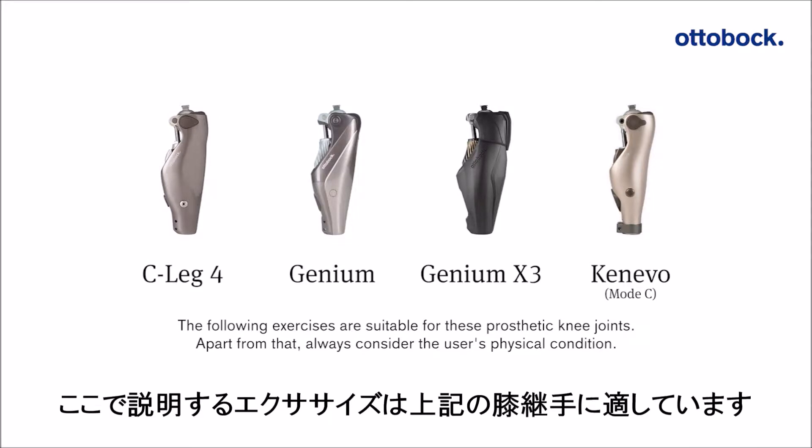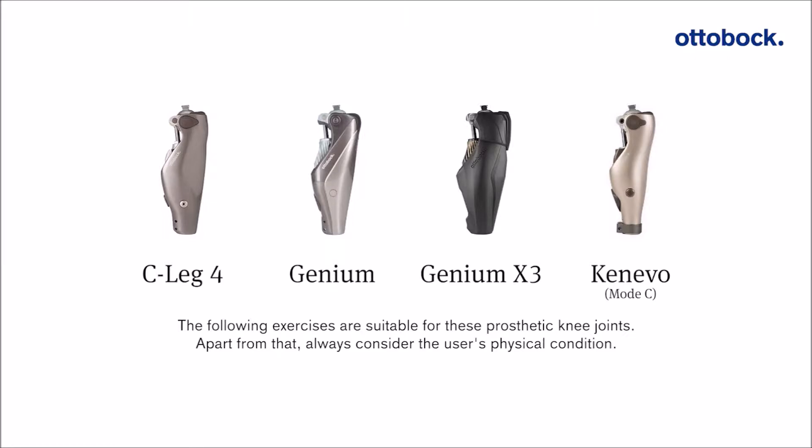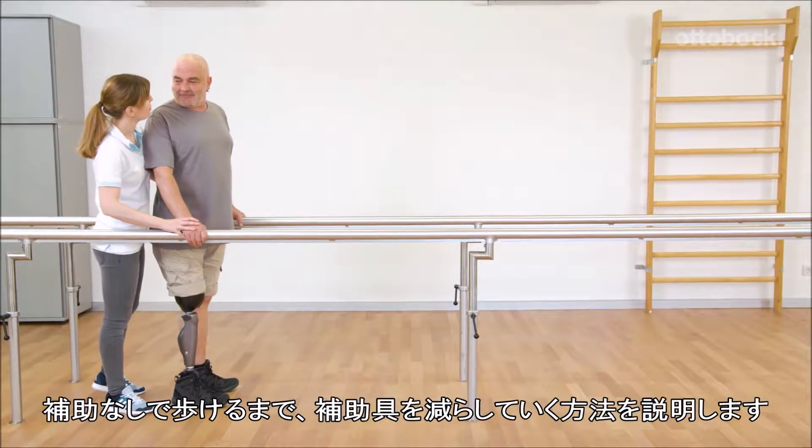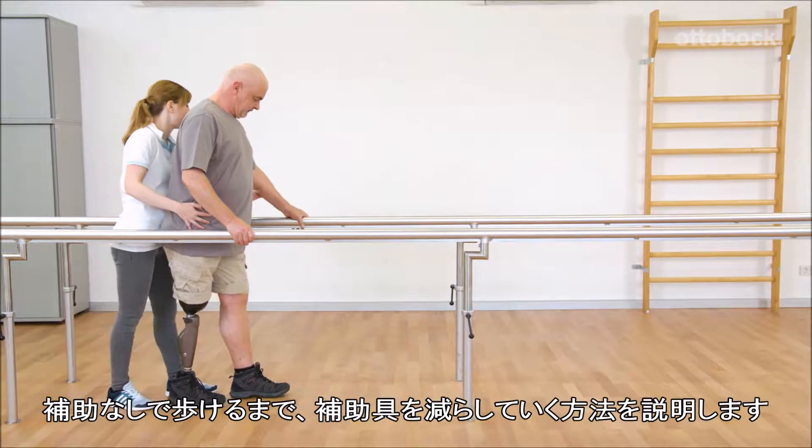The following exercises are suitable for these prosthetic knee joints. Apart from that, always consider the user's physical condition. Franziska and Gerhard show how to reduce the use of walking aids until Gerhard is able to walk unassisted.